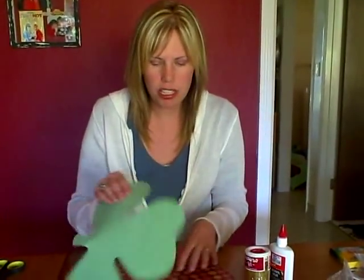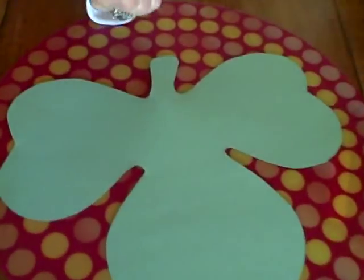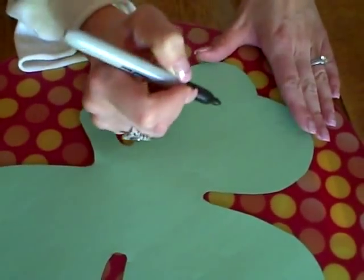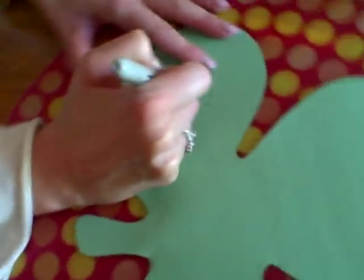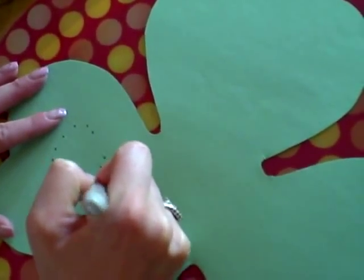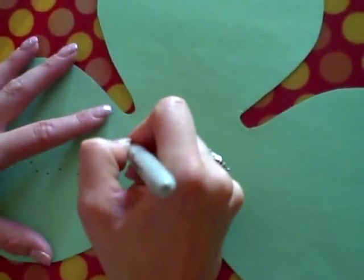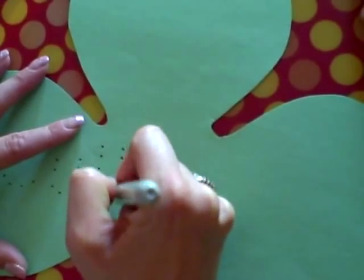One way, if your child is just starting off learning how to write their name, a good way to help them is to take their hand and show them how the letters go, but also to do the dots. So write their name in dots. I'm just going to write my name, Cullen, in dots — C-U-L-L.